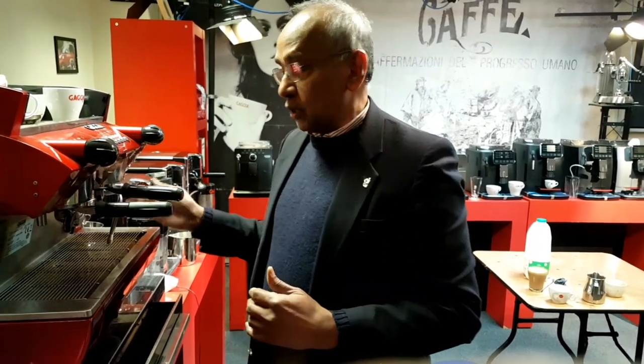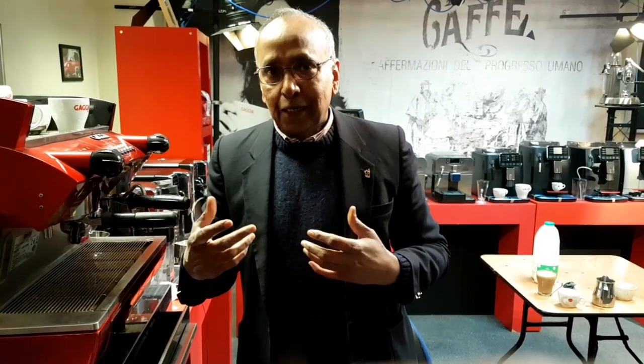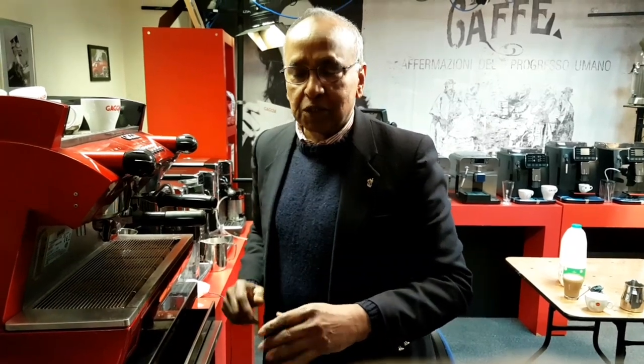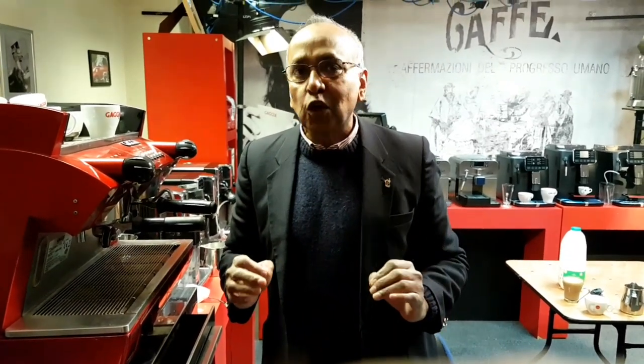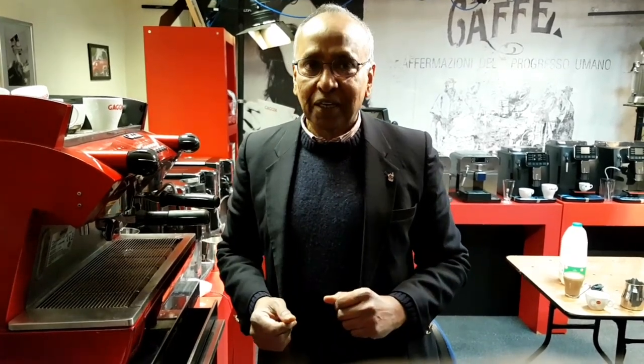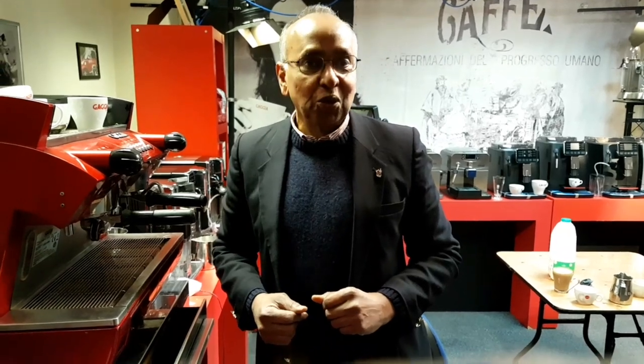It's very similar to the commercial system. If you are used to the old type of Panarello frother, a little more practice is needed to work with these professional steam arms. But once you have got the hang of it, it would be perfect. I hope you enjoy making lots of different milky drinks for yourself and your guests. Thank you for watching. Subscribe to our YouTube channel and go to our website gadgetdirect.com. Thank you.